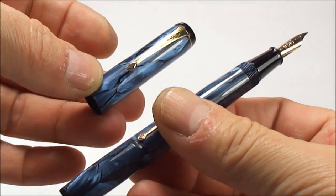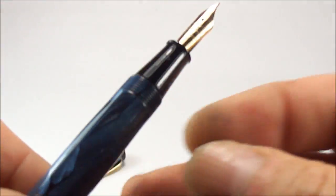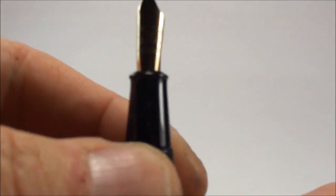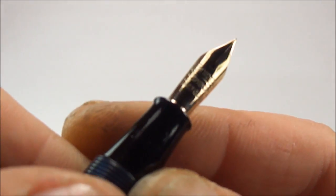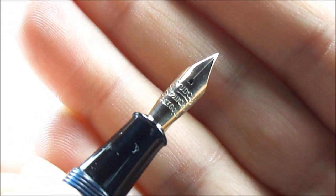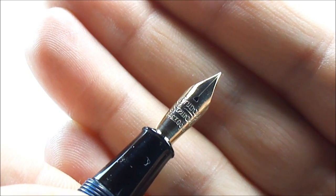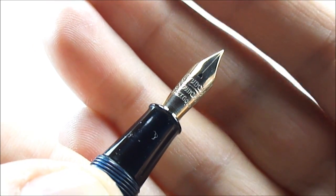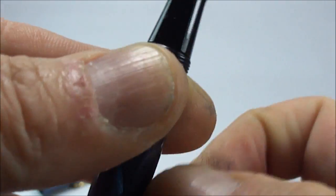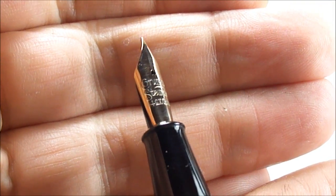The cap screws nice and tightly as it should. It's got the standard Conway Stewart black section, and the nib to this one — let's give you a close-up — it's a Conway Stewart 14 carat gold nib. Down at the bottom inside the section, it actually has '5a' marked, which is the correct nib for this particular pen.